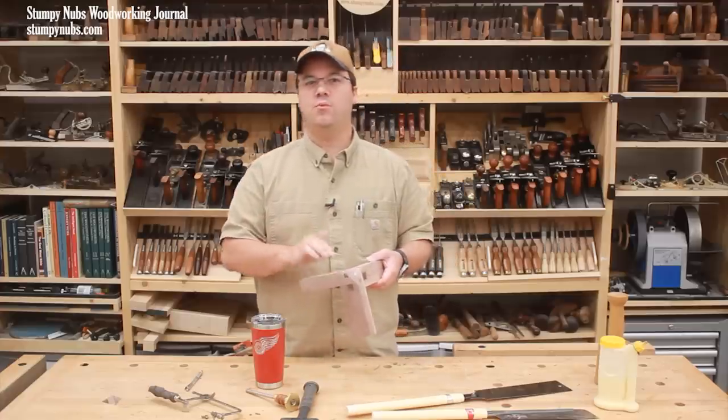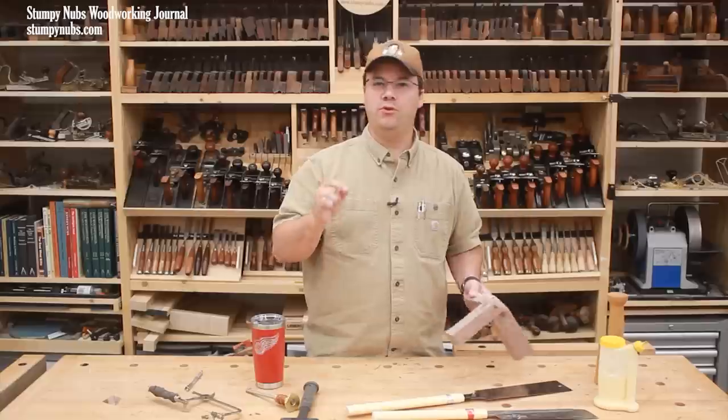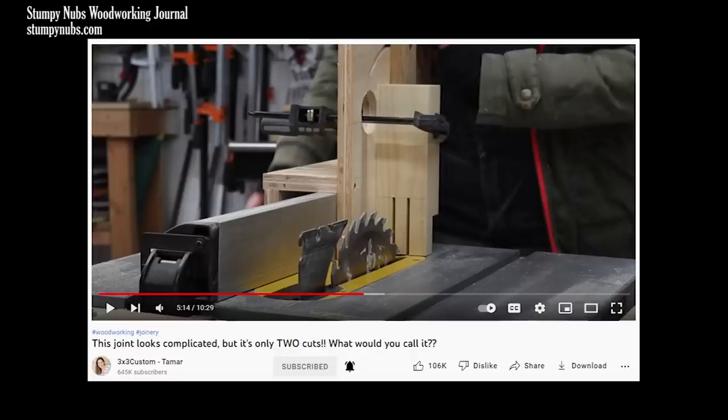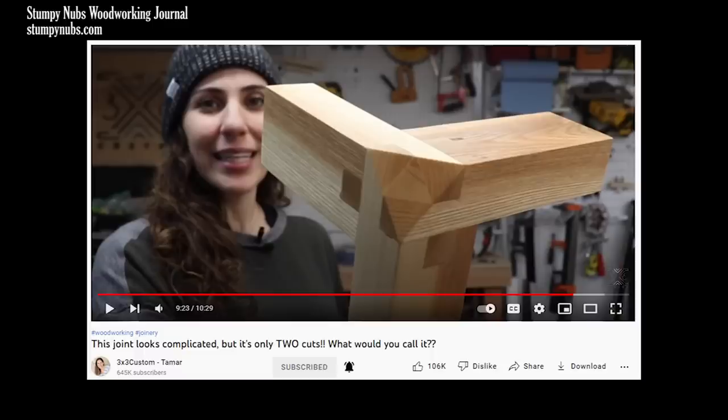I first saw this joint when a viewer sent me a link to the 3x3 Custom channel. Evidently she saw the joint on Pinterest on what I can only guess is some type of bed or table. She found it so interesting that she figured out how to cut it on her table saw. I'll link to her video below if you want to try it the way she did — it's a really good video.